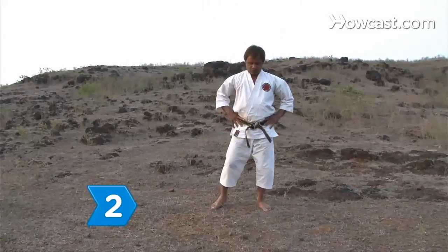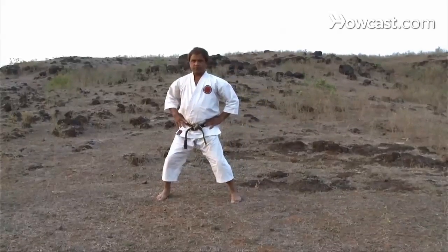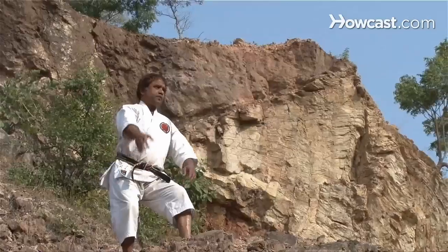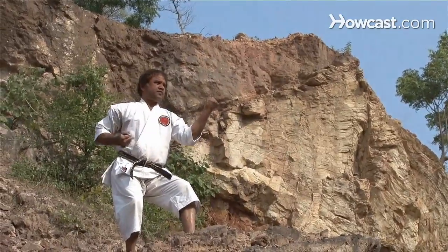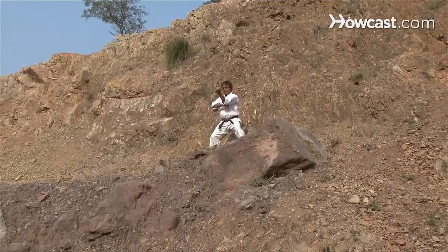Step 2: Practice stances. Do forward stance, back stance, horse stance, and cat stance. Stances are the foundation of all martial art techniques. Practice punches, blocks, strikes, and kicks in these stances.